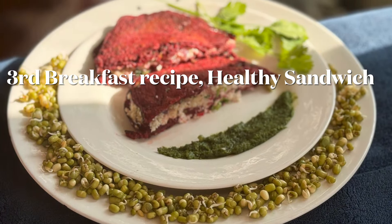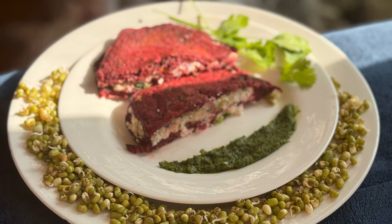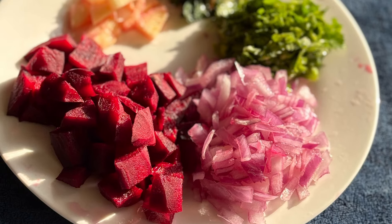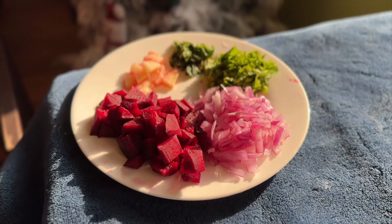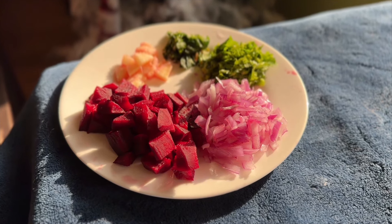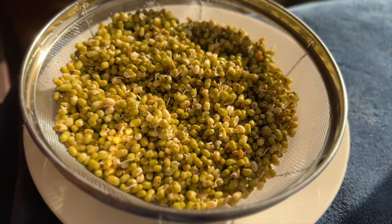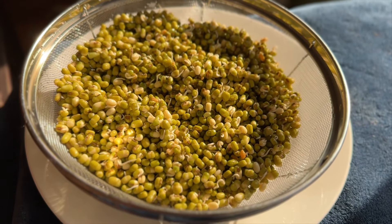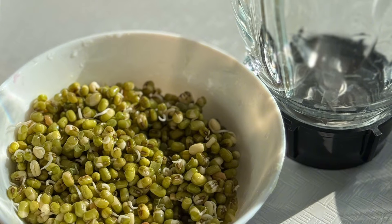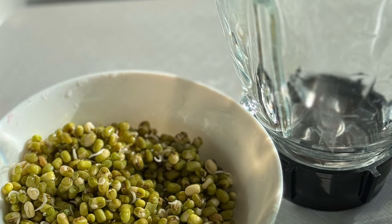Now let's get cooking. Our third healthy breakfast recipe is the protein-rich gluten-free sandwich — it is vegetarian too. For this we need a cup of chopped beetroot, half cup of chopped onion, three tablespoons of chopped coriander leaves, two tablespoons of chopped mint leaves, half inch ginger, and a cup of green mung bean sprouts.